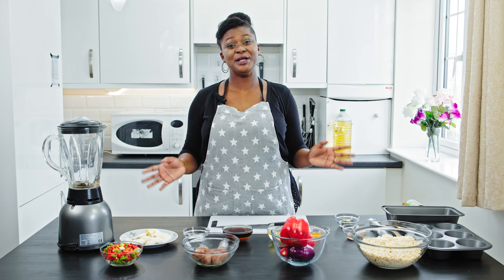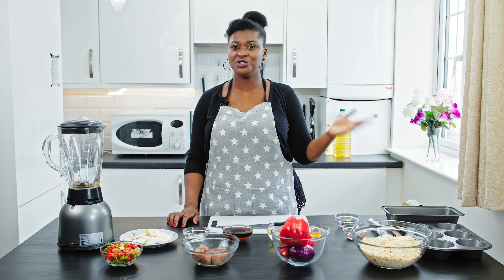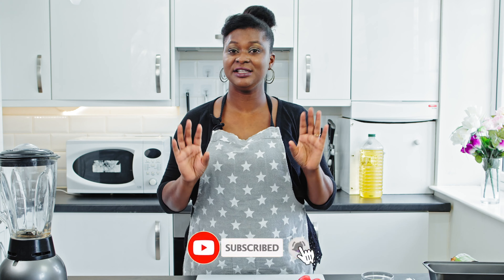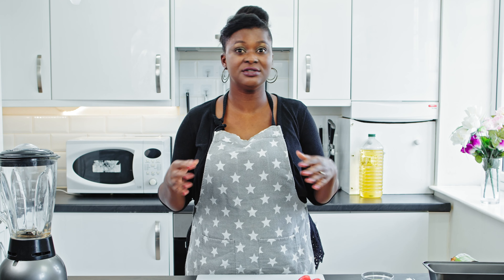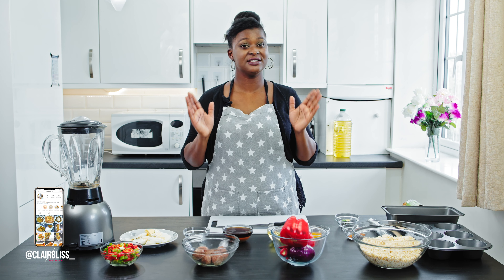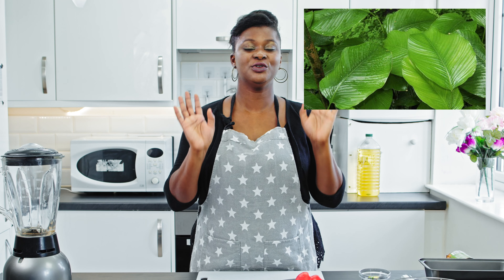Today I'm preparing moin moin. Just in case you don't know what moin moin is, moin moin simply means bean pudding. It is made from washed and peeled beans and some other good stuff. Moin moin is the native food of the westerners in Nigeria, that's the Yoruba people, and they traditionally make this dish with the leaf — the one the Yoruba people call moin moin elewe.